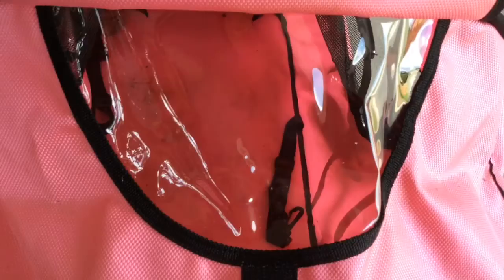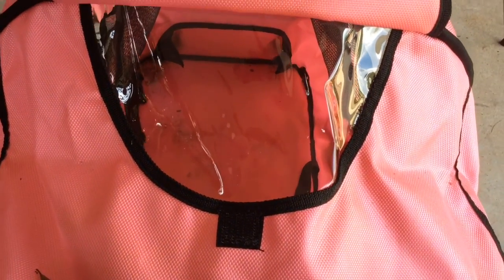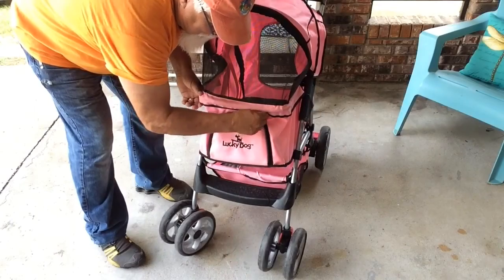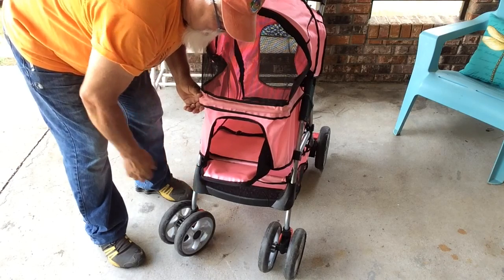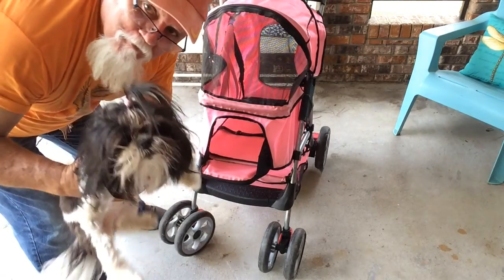Also up here on the back, you can open this up and see your pets while you're walking, so that's pretty neat. Let's try it out — let's go get the puppies and see if they like it.